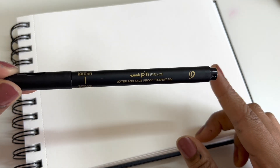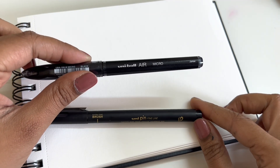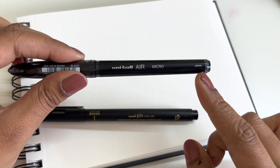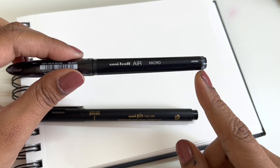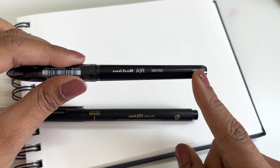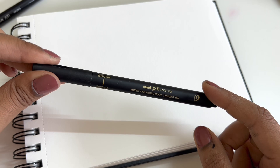I'm a big fan of Uni pens. My go-to pen for doodling is the UniBall Air Micro, which I've been using for many years. It's a brand from Japan and I absolutely love all the stationery things from Japan — the quality is brilliant and it serves its purpose. So I'm quite excited to show you guys about this particular pen.